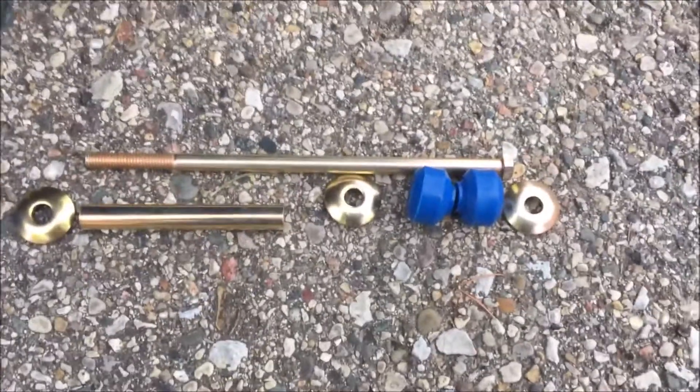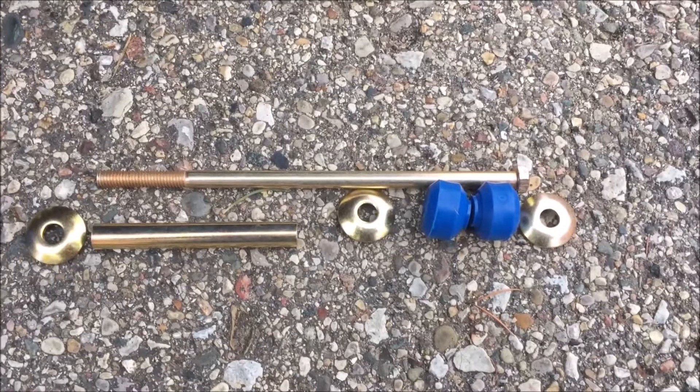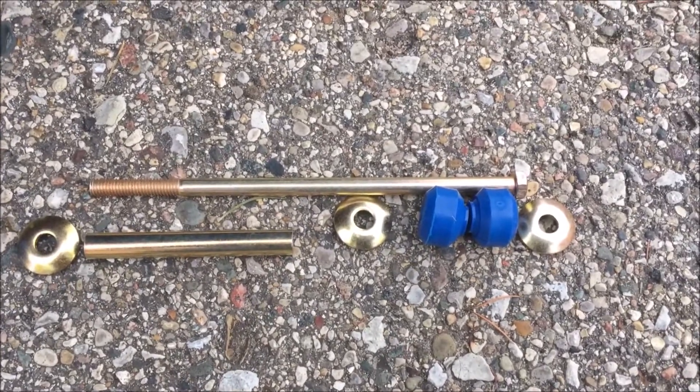So I just used a little ratchet strap to put a little compression on it so I could get the first thread. I just put a little ratchet strap in here — you can see it from the A-arm up to the sway bar. I got that first thread, and now I'll go to the other side before I tighten them both up.